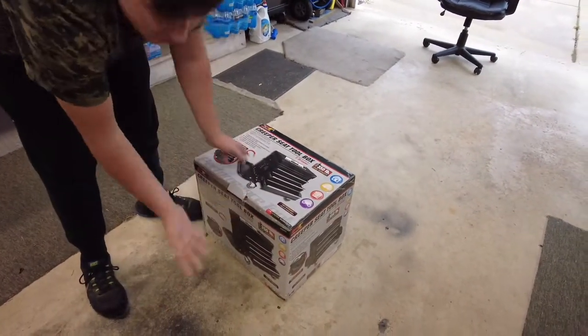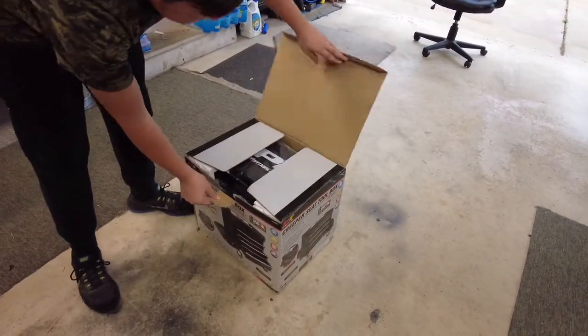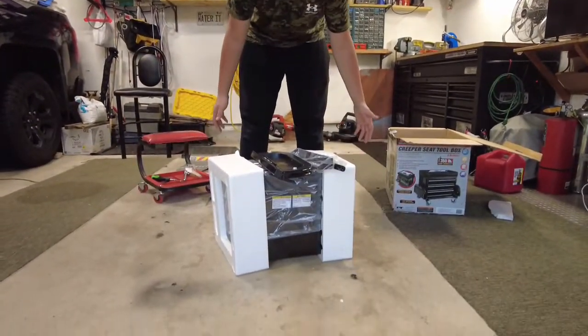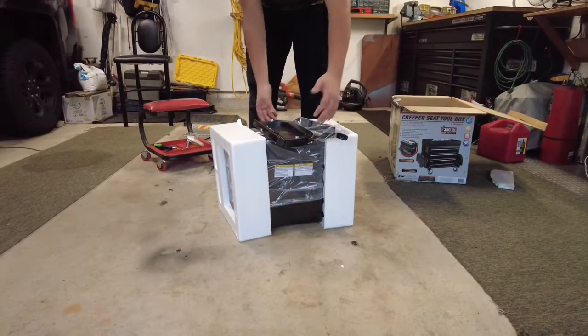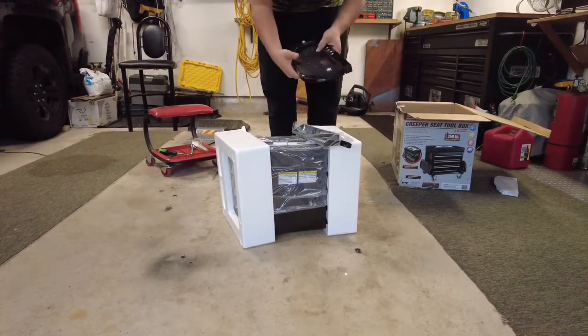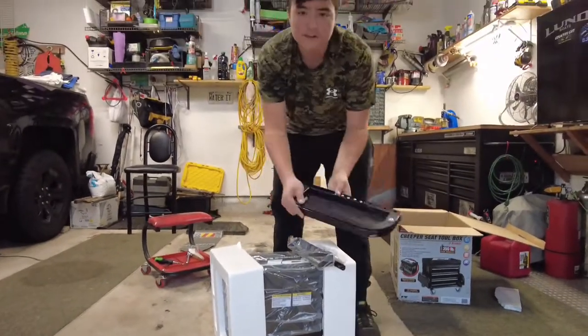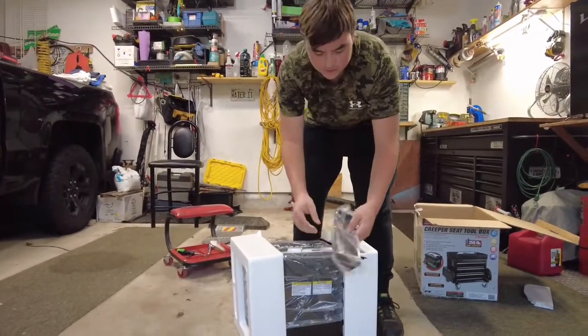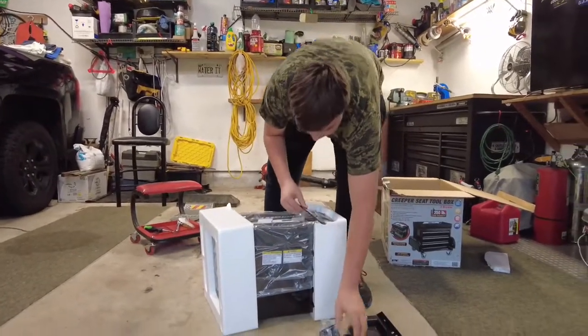Let's get it open — I've already pre-cut it for the video. Got the box open; it looks like we're going to have to assemble this — it didn't come assembled. I'll just kind of take it apart and show you guys all the parts that come with it. Obviously this is the front panel based on the box, these look to be some of the screwdriver holders.